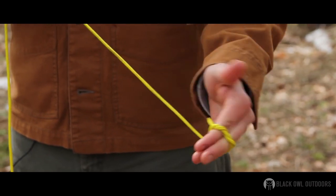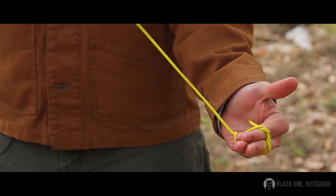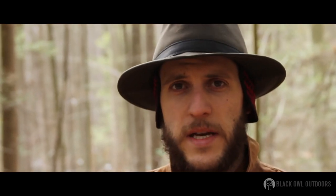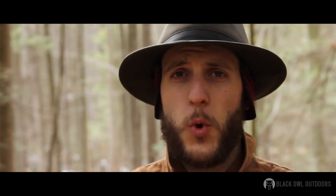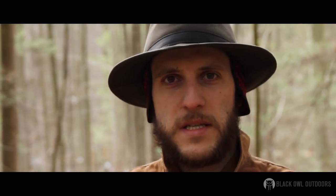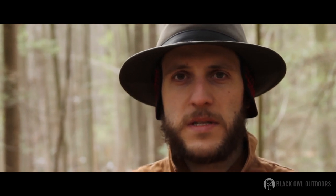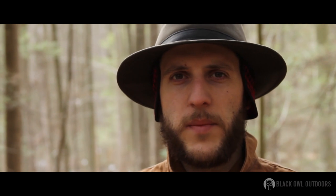Just through friction, using the principles of physics, I've created this loop. You can use this to actually start a lashing — potentially you'd use a jam knot for that — or you can use a timber hitch like this as well. It's really quick. Like I said, it really doesn't require any tying. You can do it in cold weather when your fingers don't feel like messing around too much. Really easy to untie because it's not even tied — it's just held by friction, so when pressure is released it just comes apart.